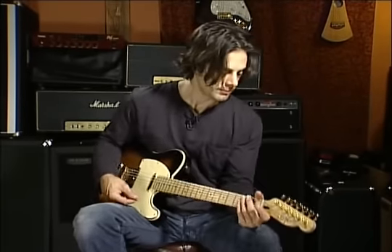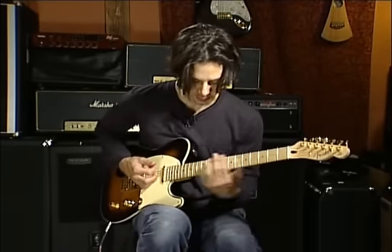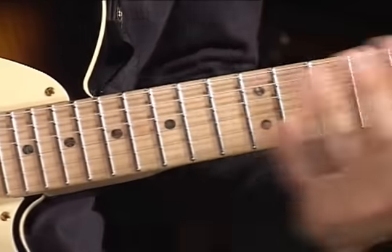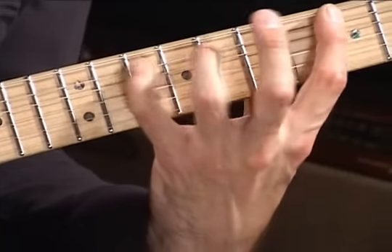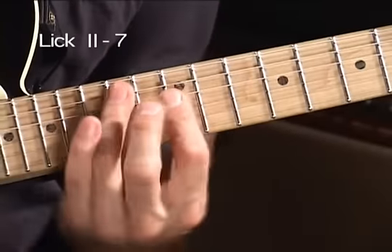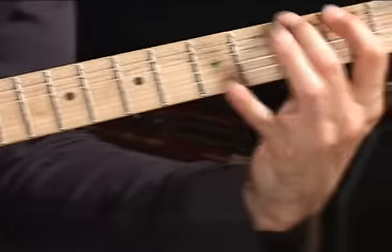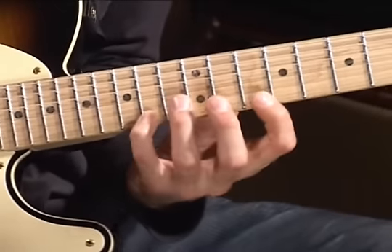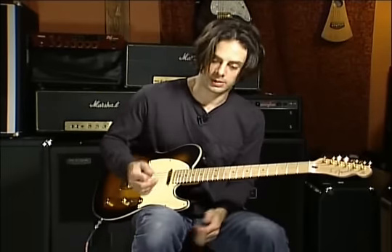Now I'm going to show you a more advanced sort of exercise technique involving arpeggios — it's like linking them together in a chain. We're going to go over a chord progression: E minor to B minor, then C major to G major. What I'm doing there is incorporating two techniques: one is sweeping across the strings, and the other is hammering on. When you combine them, it kind of sounds like what I just did.